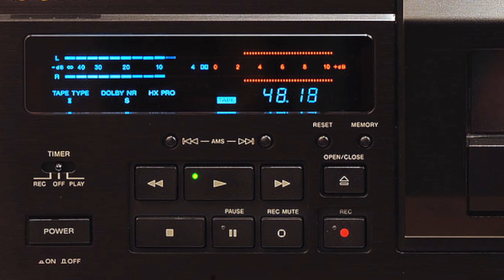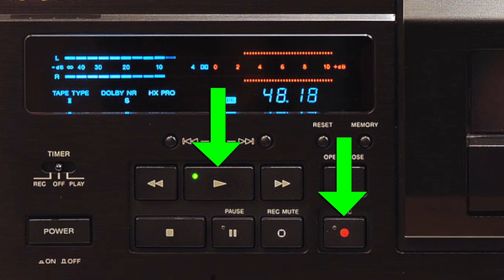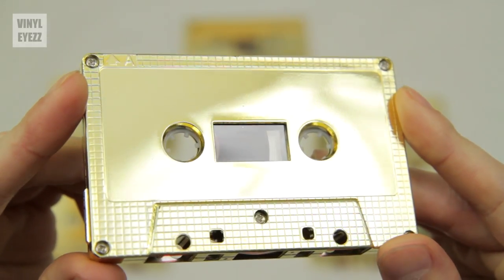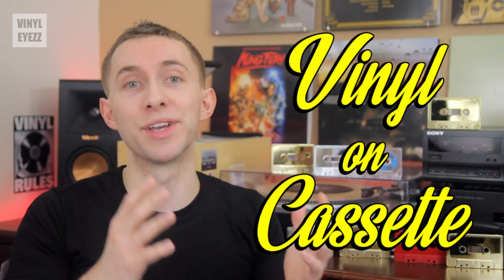After each song is done, press stop on the cassette deck, cue up the next record, and then once again press play and record on the cassette deck, and drop the needle on the turntable. Basically, you just repeat this process with every track until your cassette mixtape is full. And that is how you put vinyl music on a cassette.